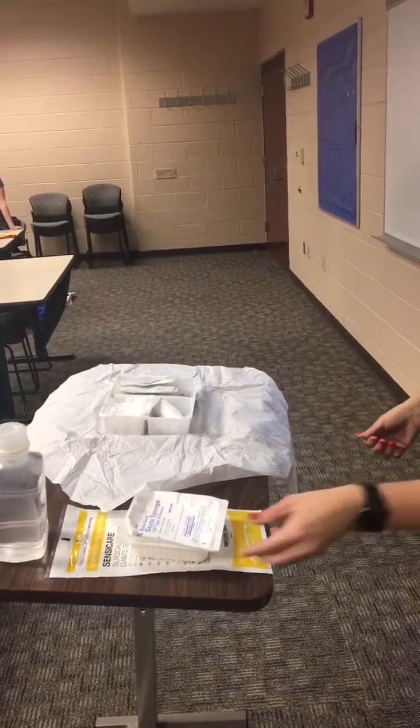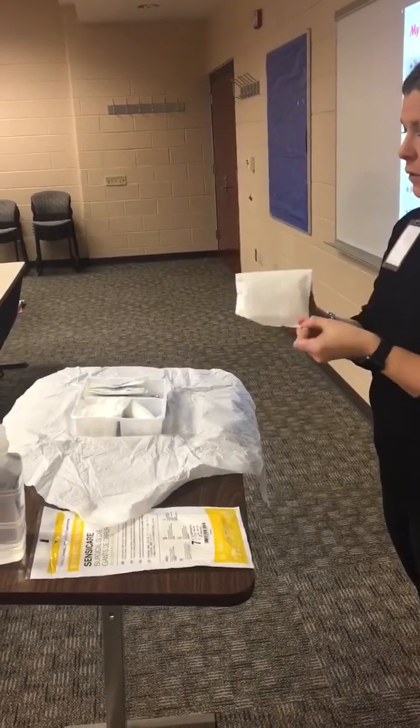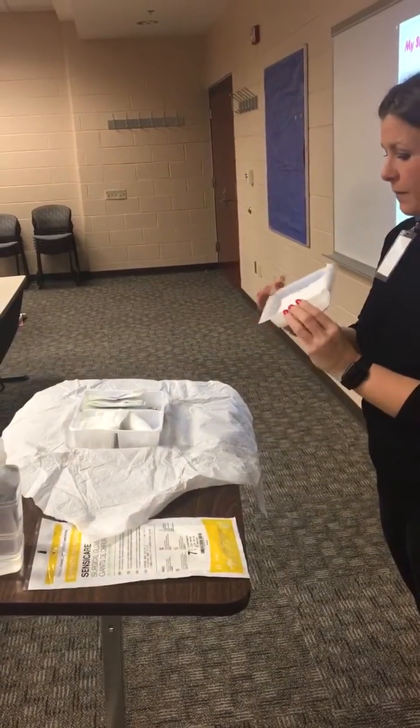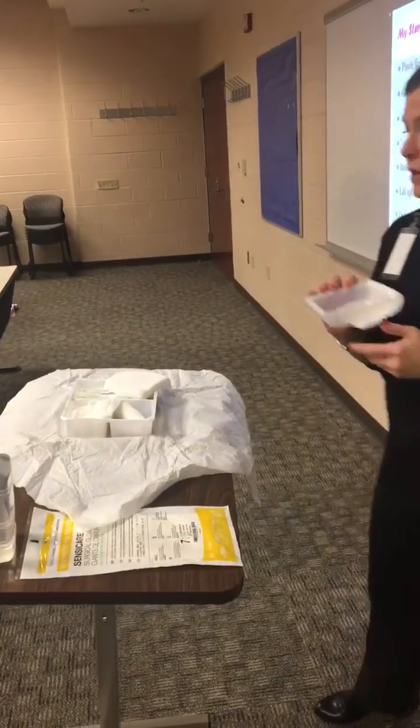We're going to add our 4x4s. You want to open this away from you and then toss in your supplies.